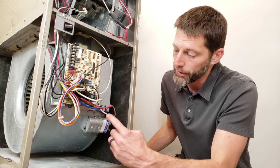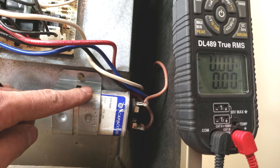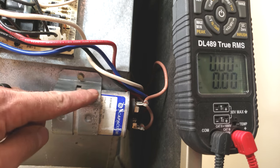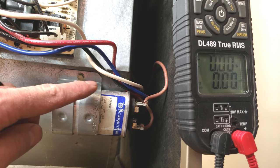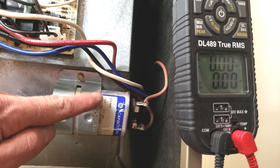Now I want to take you in and we're going to test this capacitor to see if it's bad. On this furnace we have this capacitor. The capacitor's job is to store and discharge electricity in order to create an artificial phase of electricity for the blower motor to turn on and run. So we need to be able to test to see if this is good.